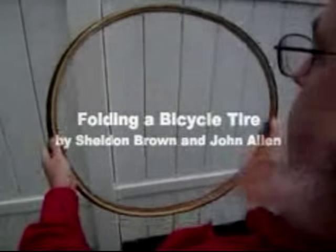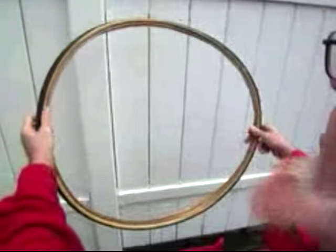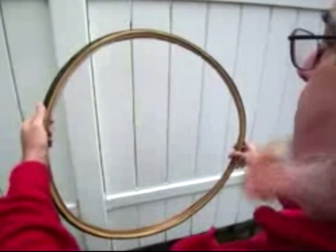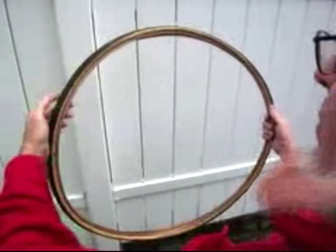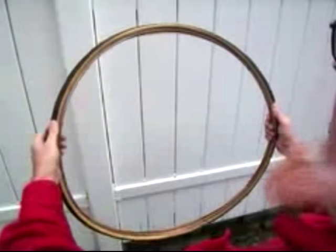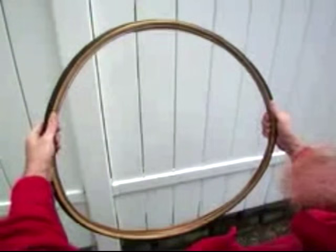We'd like to be able to transport a bicycle tire. That's kind of a big thing. It'd be nice to fold it up, but the trick is to fold it up without bending it backwards and creasing the bead, which would damage the tire. As it happens, there is a little technique that allows you to fold it in three loops without bending it backwards anywhere.